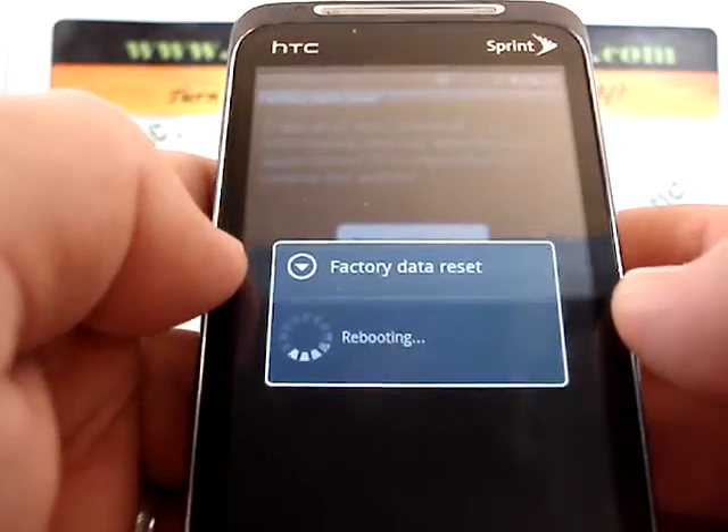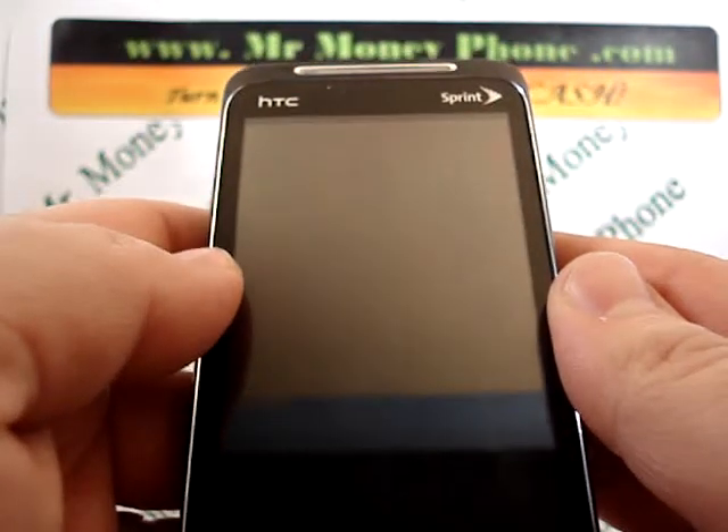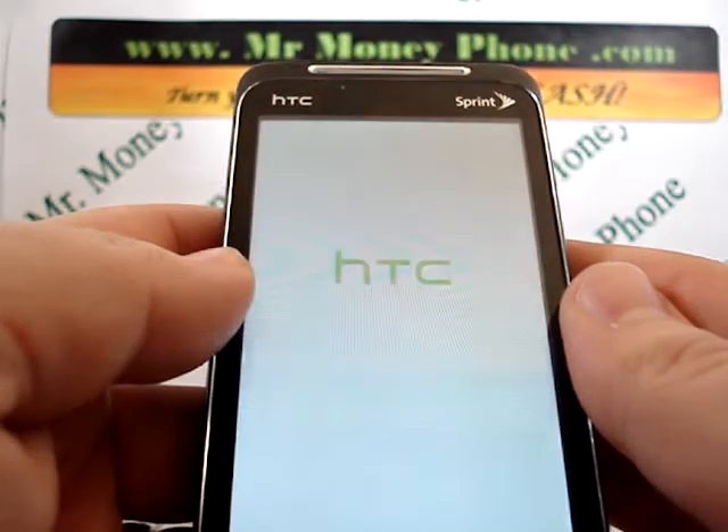We're going to go ahead and press that button for 'erase everything.' You'll see a load screen comes up for factory data reset and the phone will power off. Give it a few minutes — the phone will boot back up and it'll be good as new.